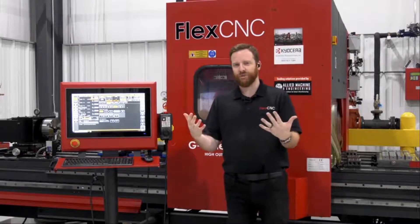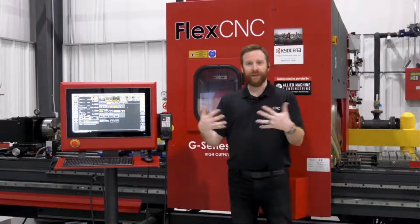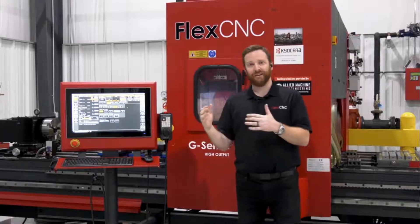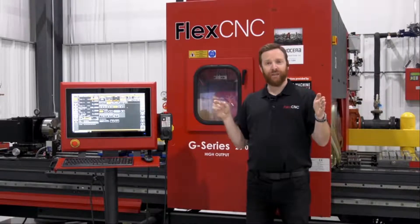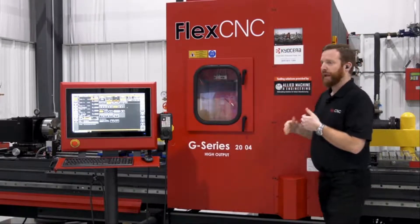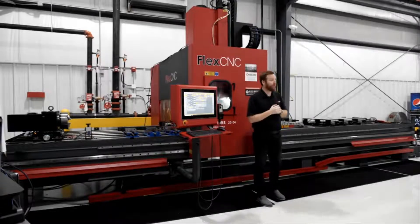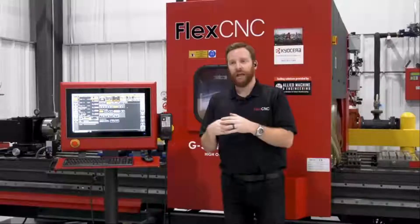We have two different types of machine — both vertical machining centers: the C series and the G series. It comes down to bed size and the style of machining center mounted onto the bed. The C series is a cantilever system where the X axis is mounted on two rails on the backside and a cantilever head comes over. The G series — you can see behind me, this is a G series 2004 — has guides on both sides of the bed, making it a true gantry system.